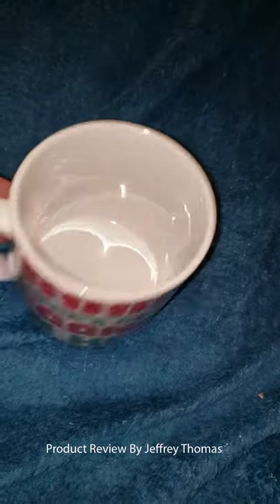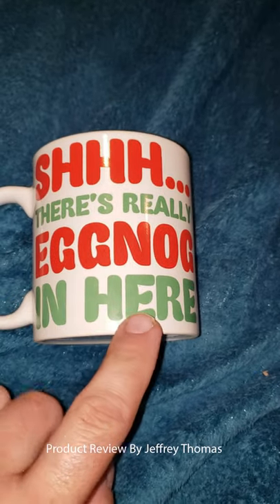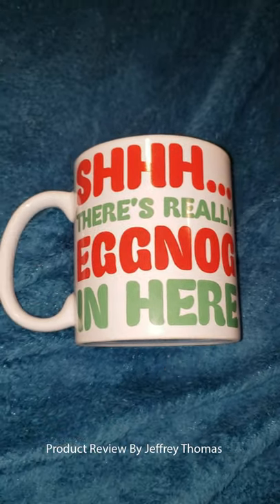So this is a really cool mug — would be great as a gift or just something to brighten up your desk at work for the Christmas season. Thanks for watching.